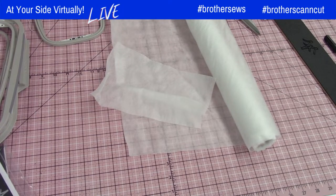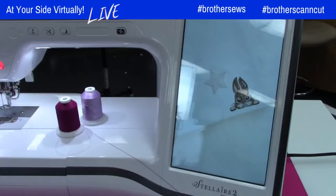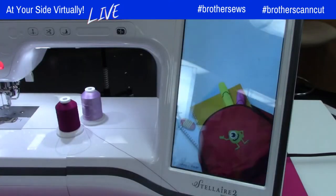I love those little butterflies — very, very cute. Let's go to the machine, check out the design, and decide what hoop we're going to use. Feel free to ask your questions and I'll try to answer anything I can.